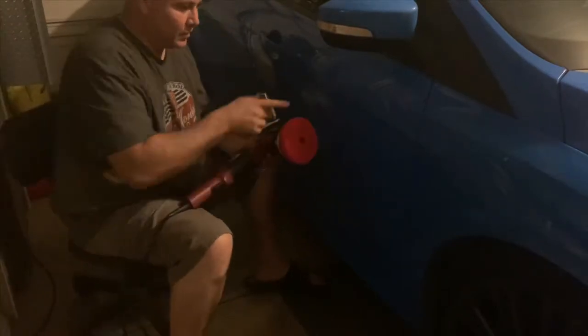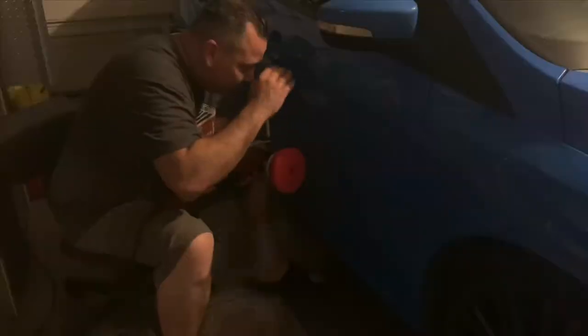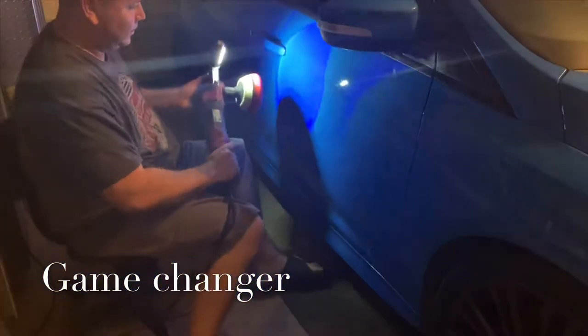All right, guys. The last time I was looking at the dark, I couldn't see anything. Look at that. Look at that.